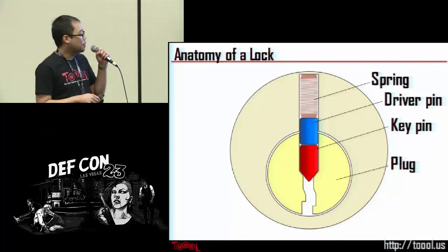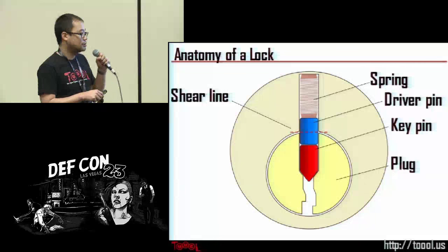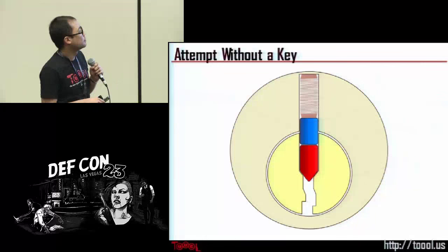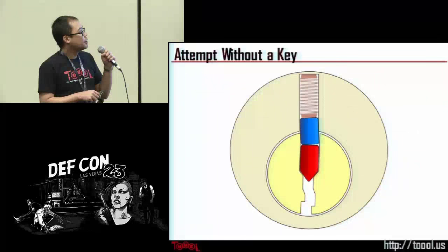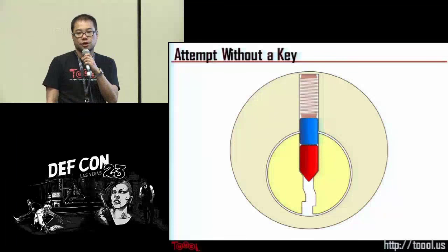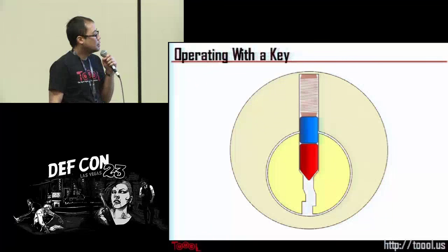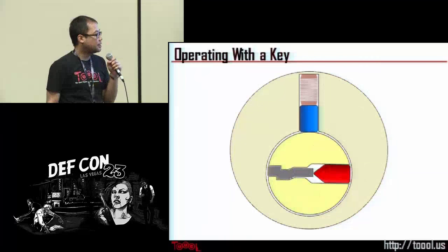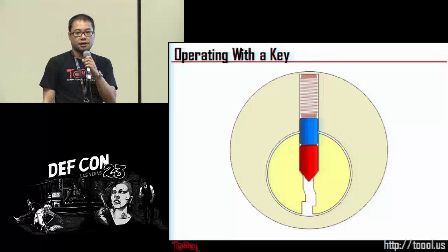Another important concept is the shear line — that is where the plug and the housing meet. Without a proper key, if you try to turn the plug, the driver pin will be blocking the shear line, preventing the plug from turning. That's what keeps the lock closed. But if you insert the proper key, it raises that pin stack to the shear line, allowing the plug to spin.